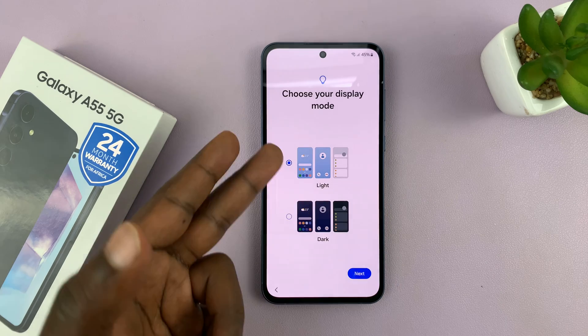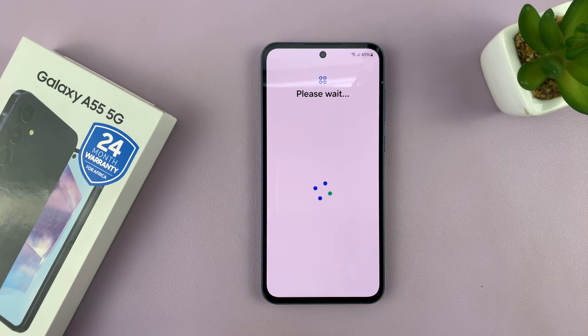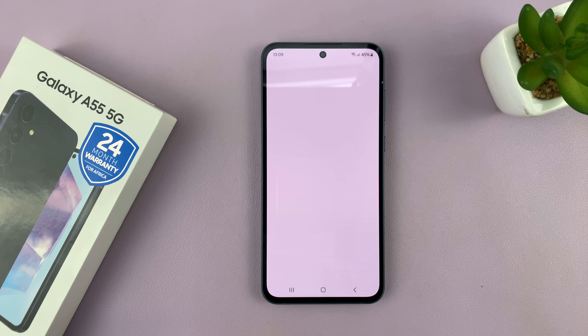Then you should see Samsung legal information — you can skip that. Then Samsung service permissions — you have to agree to that. Then you can choose your display mode, either light mode or dark mode; I'll leave it at light mode. We are almost there — you can skip the Samsung tour, tap on Next, and it says you're all set up.